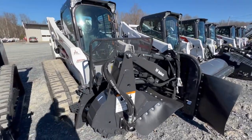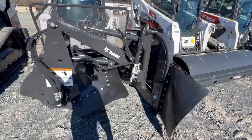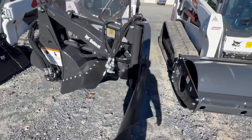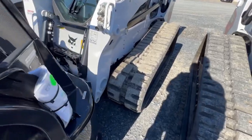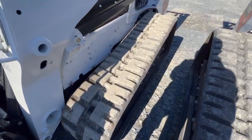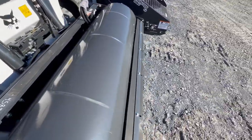Here we have another T770 with what looks like a mulcher attachment or mower of some sort. This one has the wide tracks on it, as you can see. Most of these machines here have wide tracks.